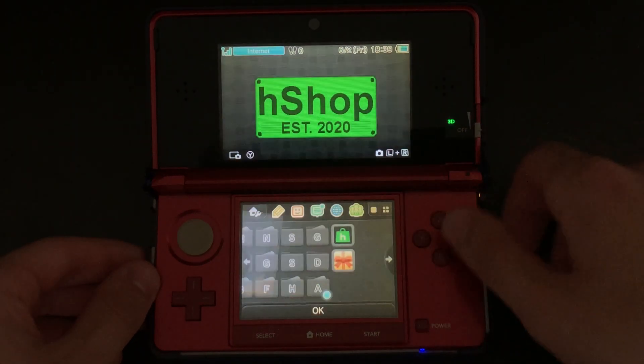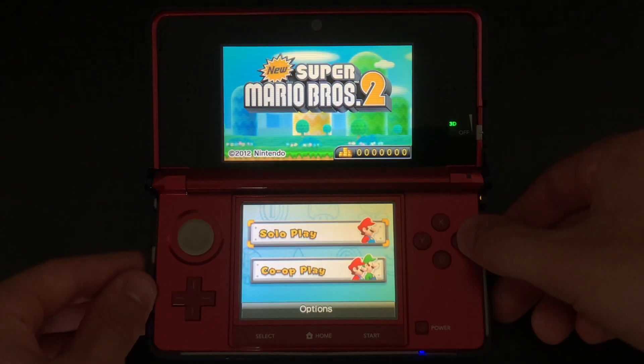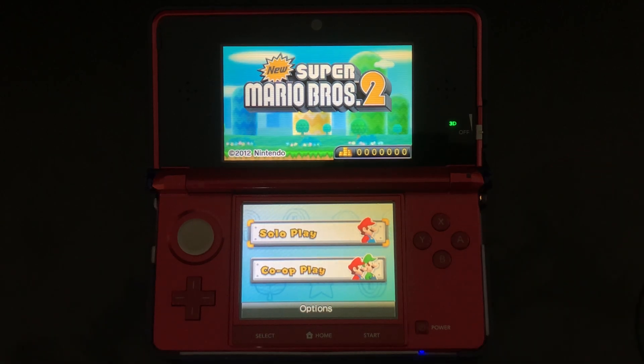New Super Mario Bros 2 has now been added to the home menu. Let's open up the game and see if it works. As you can see, everything works as it should. We have successfully installed New Super Mario Bros 2 using the H-Shop on our 3DS.